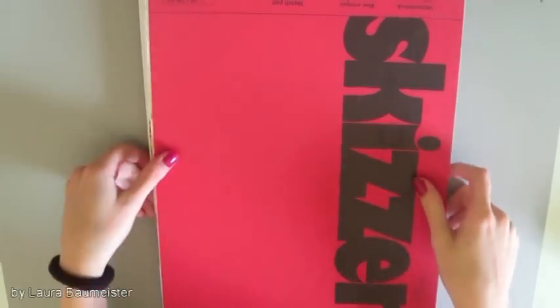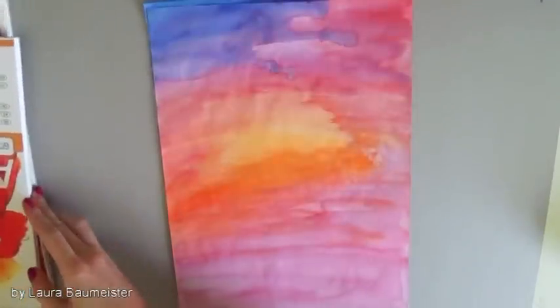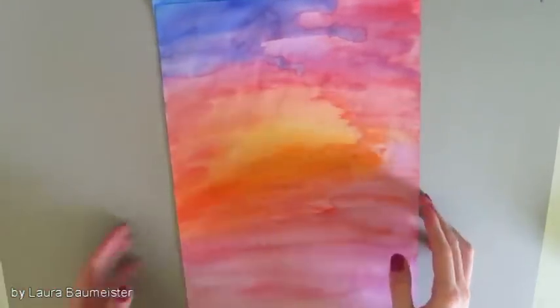Then we have to let it dry, and if your paper gets a bit wavy from using too much water, you can just press it overnight by laying some books on top of it. But make sure it is completely dry before we do that.